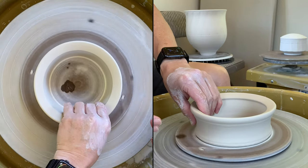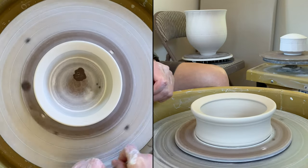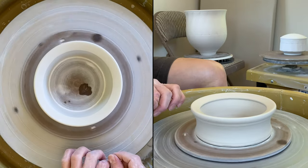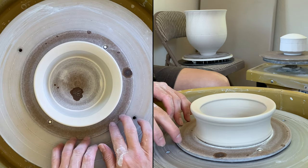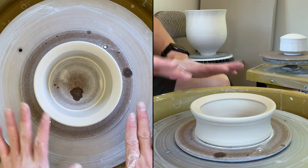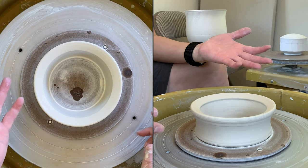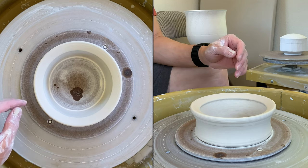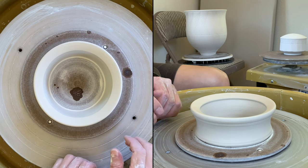It's not quite at the leather-hard stage yet, but it's workable. I don't recommend using the torch or heat gun if you have a plastic bat — once you heat it, you'll ruin the bat, so don't do that. Just let it dry naturally, or you can throw right on the wheel head, which should be fine.